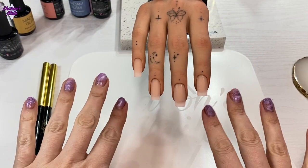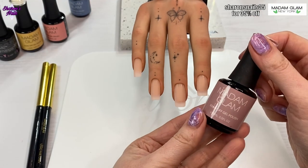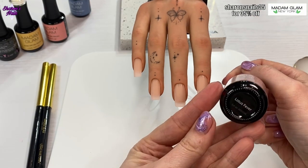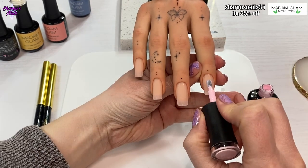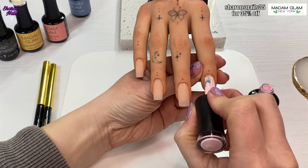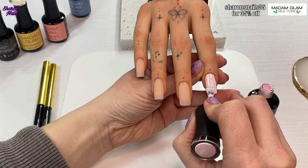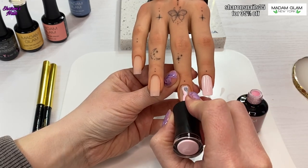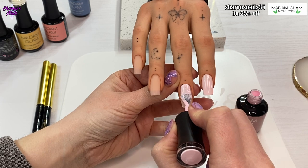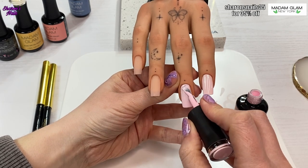Hello everyone and welcome back to another video. In this one we are going to do some butterfly nails, and I thought these went well with the butterfly practice hand. This is the first time that I'm using this half practice hand, so you'll have to bear with me because I was being extra careful with it — just figuring out how to hold the fingers in the right way and where my arms go.